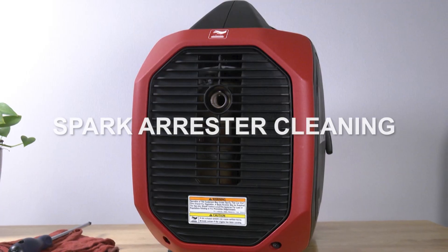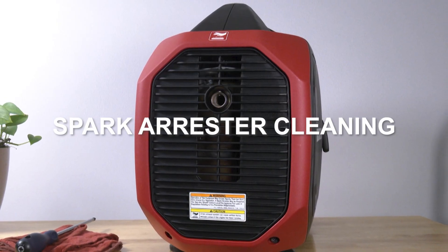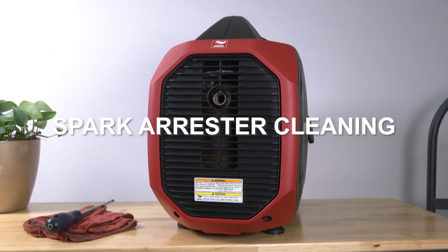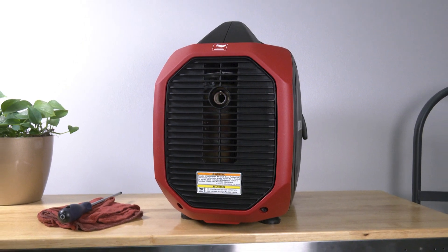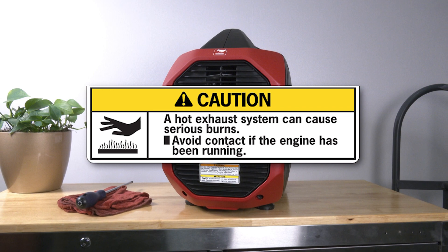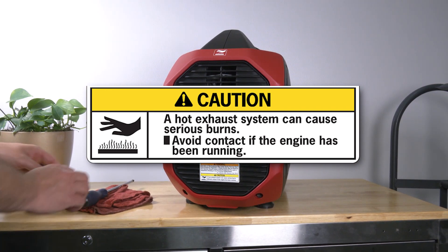Cleaning the spark arrestor is another integral step in properly maintaining your generator that should be completed every 100 hours to function as designed. Before cleaning the spark arrestor, be sure that the engine has cooled completely, as the muffler will be very hot if the generator was recently running.